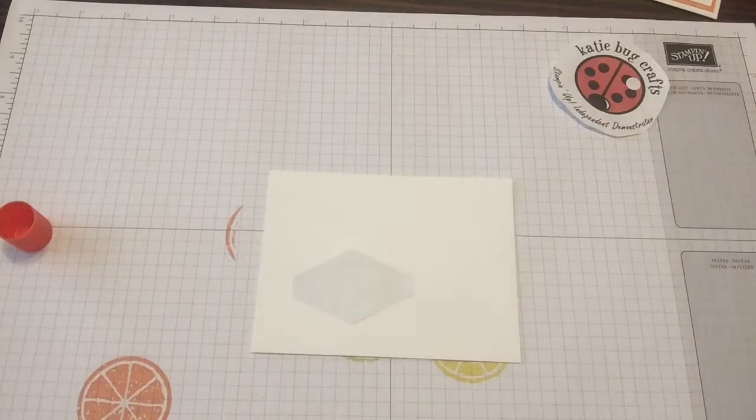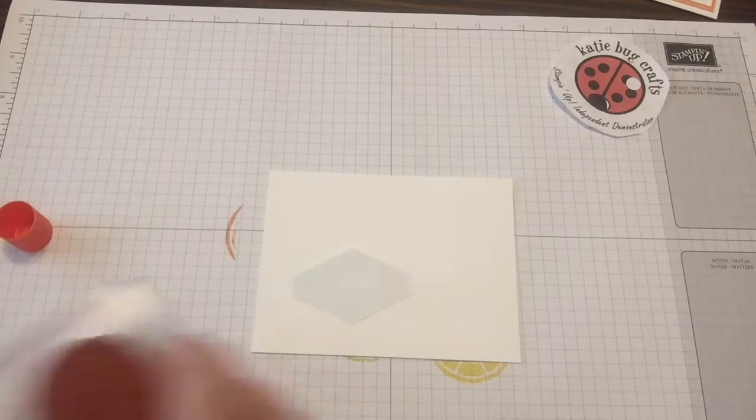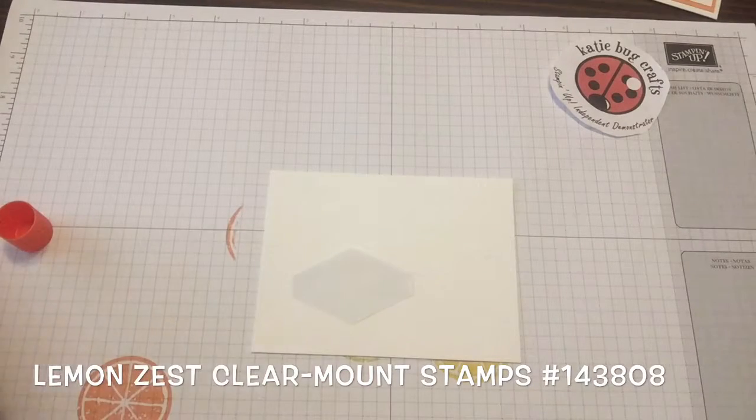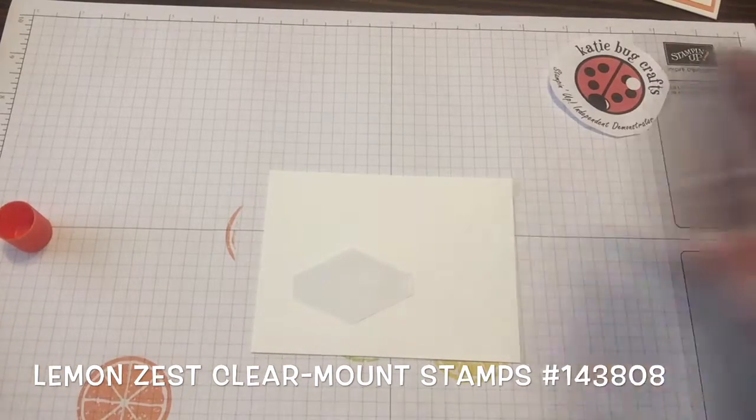I'm going to take my Fleur de Flamingo, my Grapefruit Grove, my Pineapple Punch, and Lemon Lime Twist. And I'm going to take my adorable Lemon Zest Slice. What I like about this slice is that it can be any citrus fruit — I'm in Florida, we like our citrus.